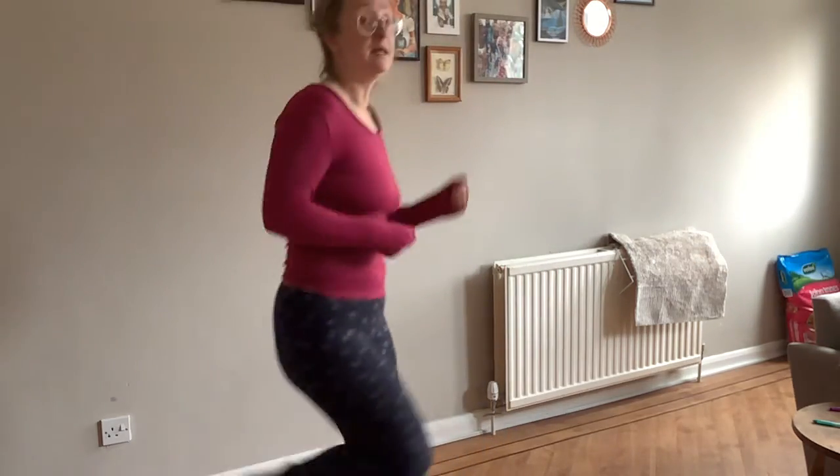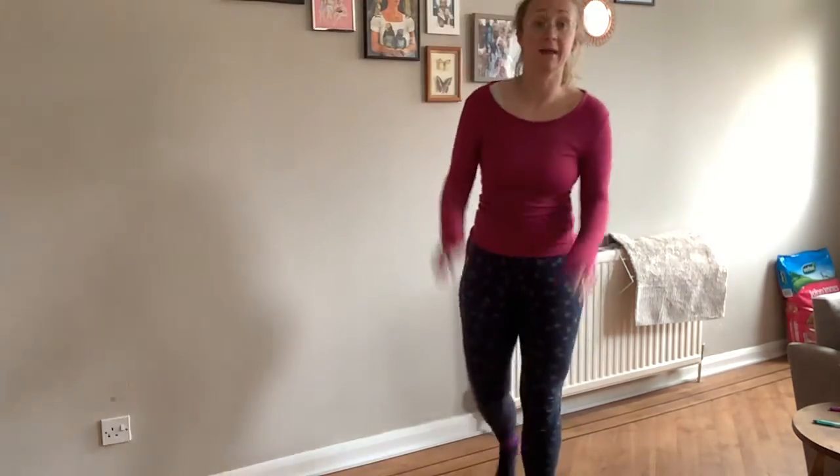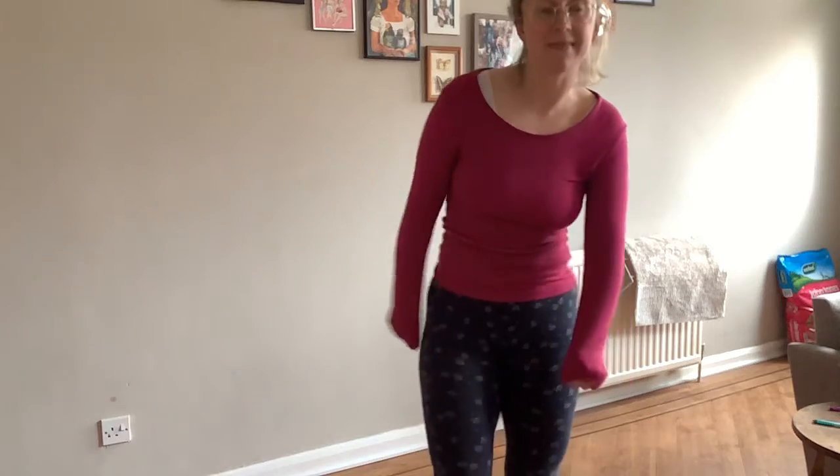So you can listen to this song a few times. I want you to try marching around, and then I also want you to try tapping your legs. You can try both of those, and then next week we're going to do it a bit more. Good luck with that, and we'll see you next week. Bye!